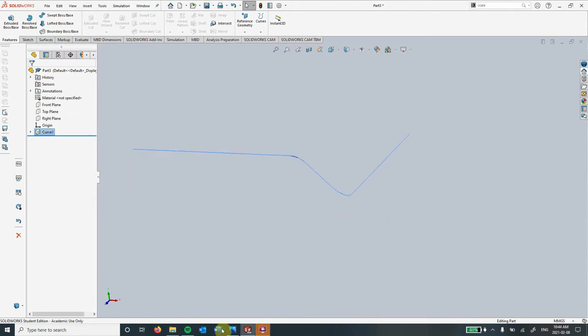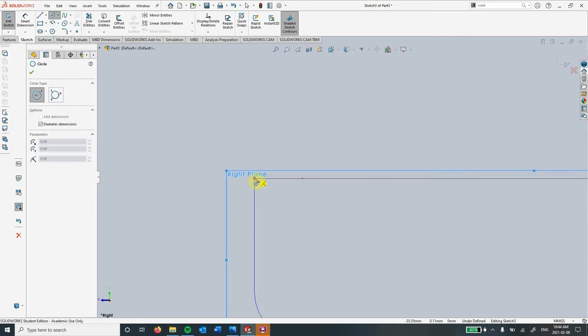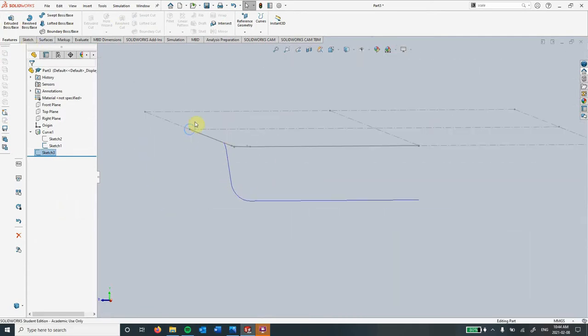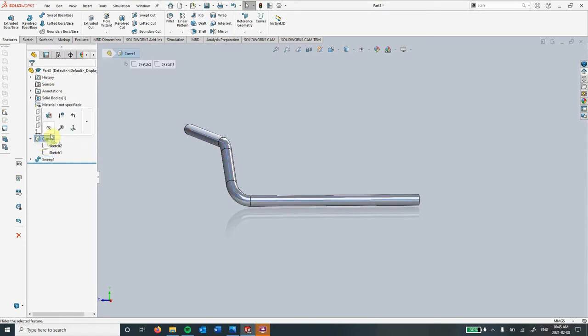Now we're going to create the tube. To do that, I'm going to make our top sketch visible again. Then using this point and using our right plane, I'm going to create a new sketch. Use this circle here and then let's make it 2mm. I'm going to exit the sketch now. So we've got our circle here and our curve here. We don't need this guy anymore, so I just clicked the eyeball tool here to hide it. Now what I'm going to do is do a sweep by clicking on this circle here, clicking on our curve here — and there we go.